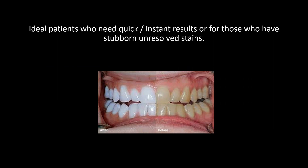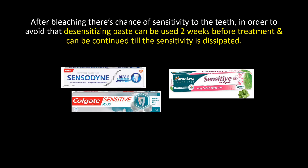Ideal patients are those who need quick or instant results, or those who have stubborn unresolved stains. After bleaching there is a chance of sensitivity to the teeth; in order to avoid that, desensitizing paste can be used two weeks before treatment and continued until the sensitivity is dissipated.